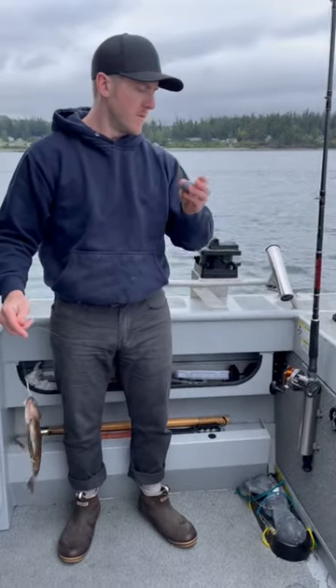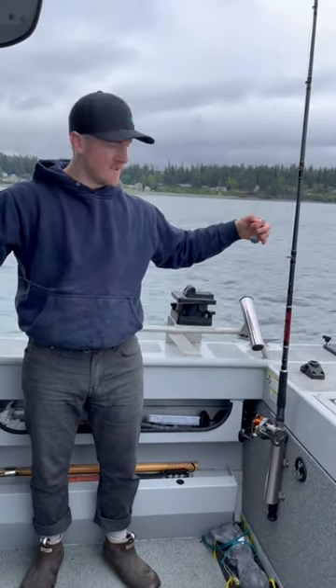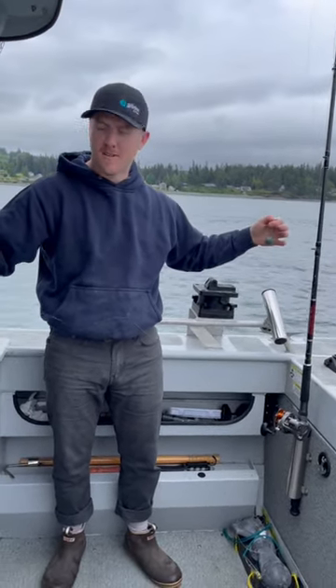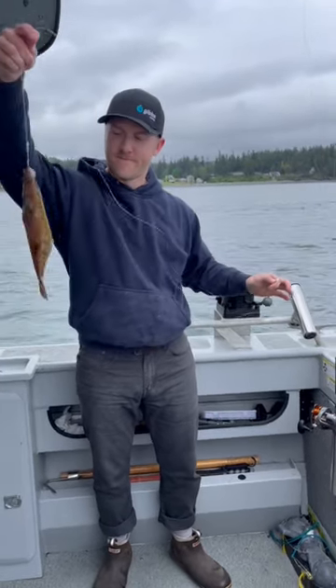Boom boom boom — and when it gets bit, the sinker can take off freely and you're fighting just the fish. That's a little bit easier, and you lose less gear this way too. There you go.